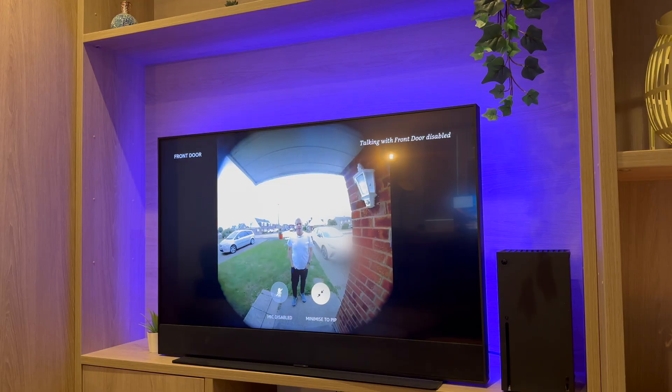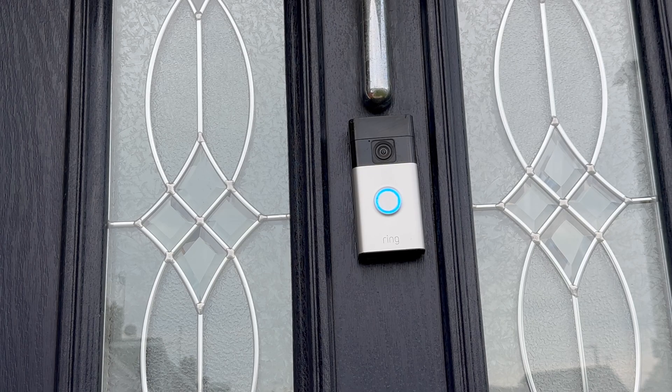I can hear the person at the door. To talk to them, I simply press and hold the blue microphone button and talk. Hiya, how are you? This is how it looks and sounds when someone's talking to the doorbell. This is how it sounds when someone's talking to the front door through the Fire TV.